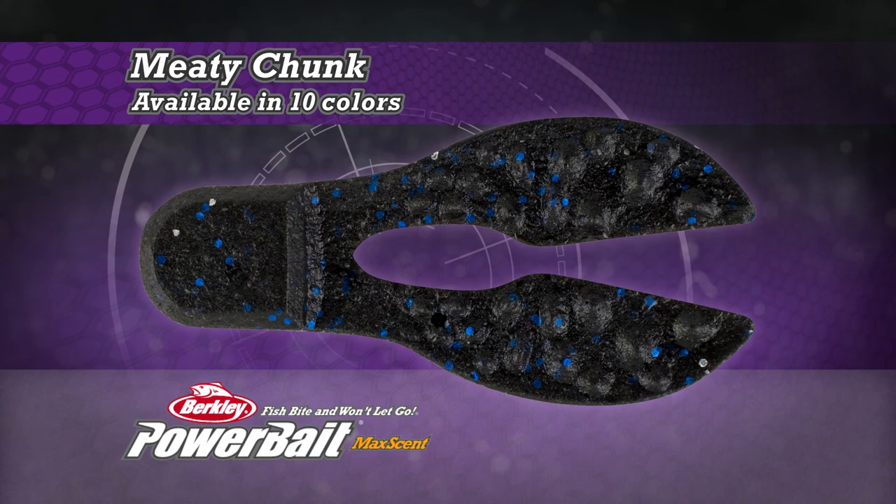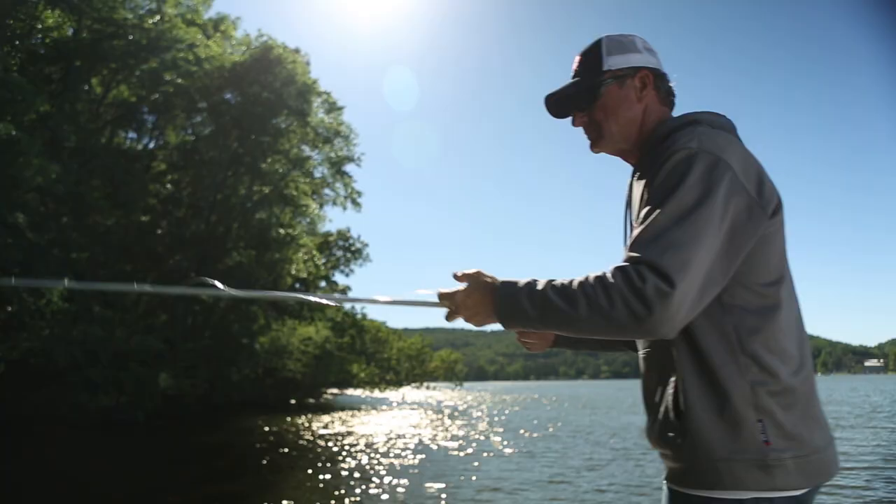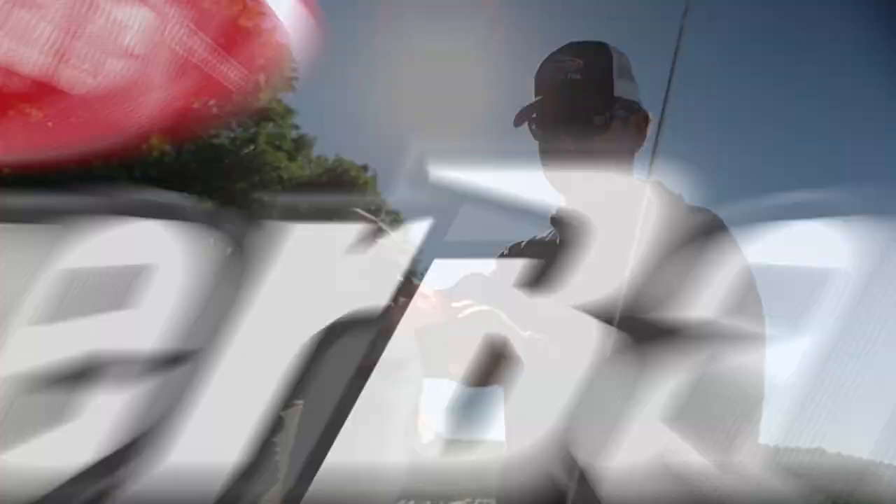The Meaty Chunk comes in 10 deadly natural matte colors. Unlike some soft baits, it stays soft and fishable for weeks, even under direct sunlight. The new Power Bait Max Scent Meaty Chunk from Berkley — a jig trailer designed specifically to fool today's pressured bass.